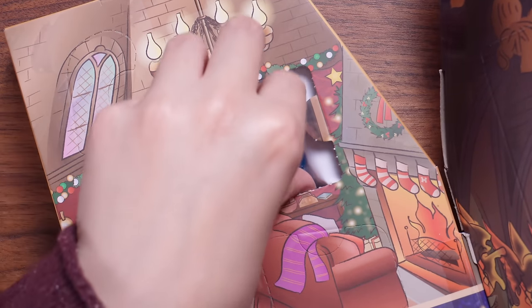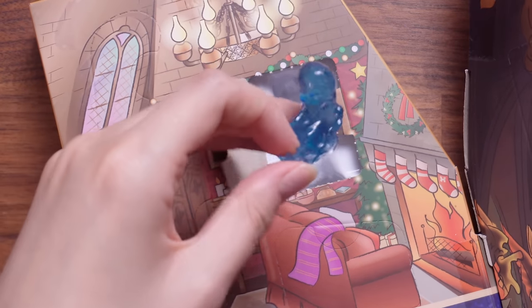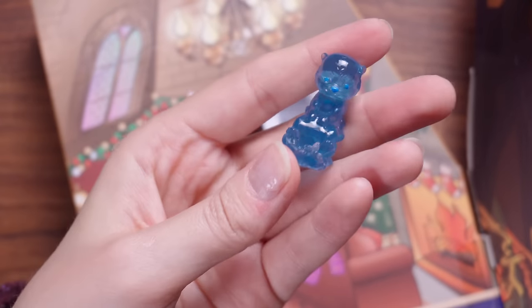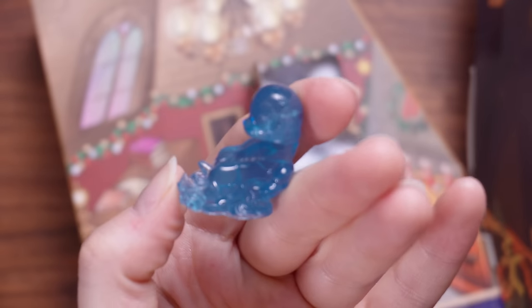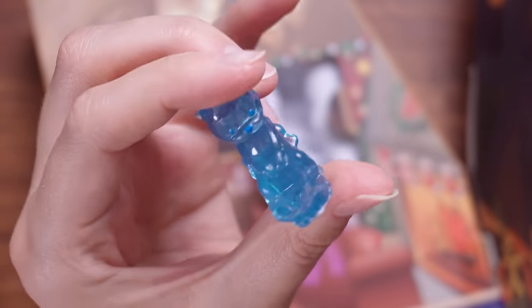What is that? Oh, it's a Patronus! This looks to me like it might be Hermione Granger's Patronus because it looks like a little otter. How cute is that? It's so adorable — this translucent Patronus colour. That's awesome.